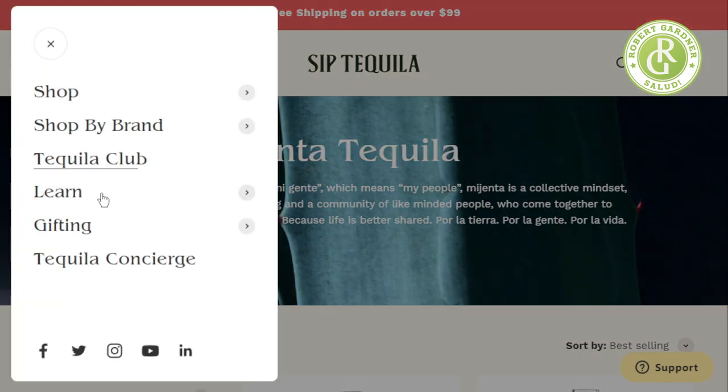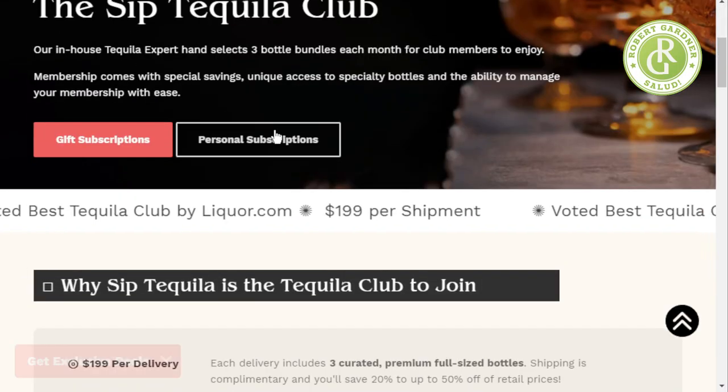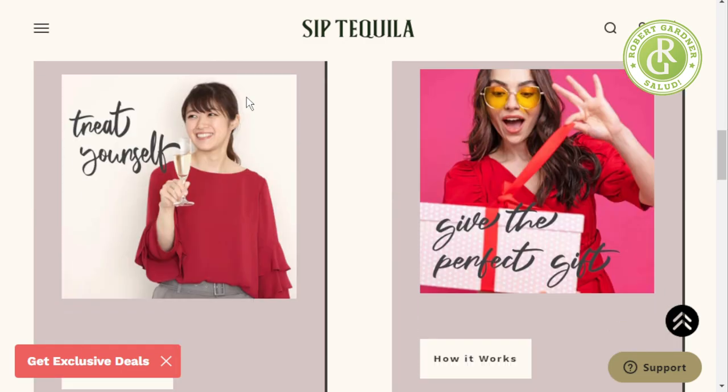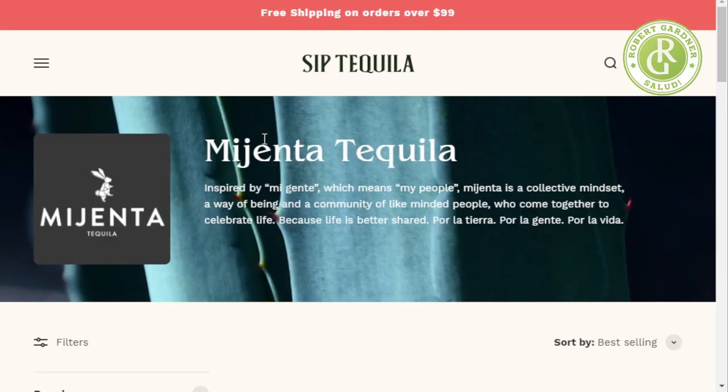What is the tequila club? 'Sip a gift subscription' — hey, you're speaking my language. Each delivery: three curated premium full-sized bottles. I think I need to exit this immediately — I do not need to spend more money on tequila than I currently do.